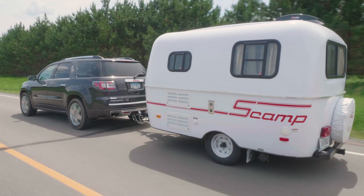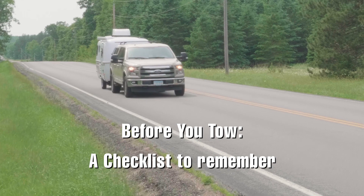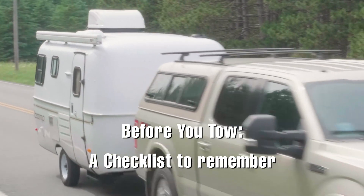Now that you're ready to begin your Scamp vacation, there are a few things you need to keep in mind before you head out. Here's a good checklist to run through each time before you tow your Scamp trailer.